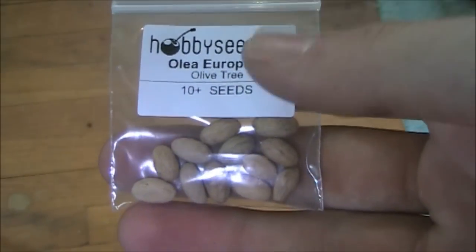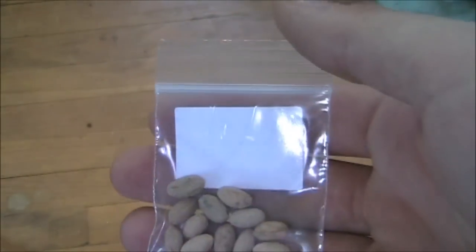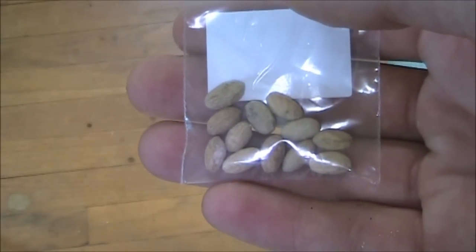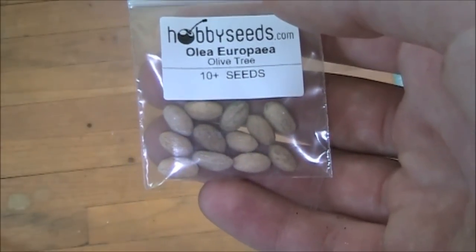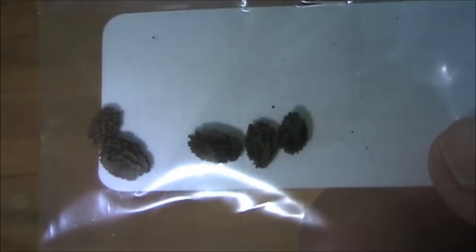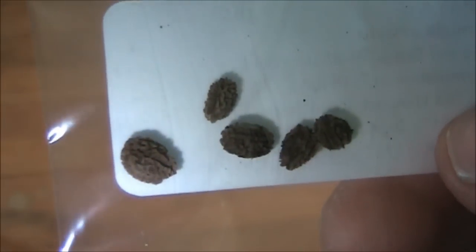Actually, this is what the olive seed looks like — I thought I'd give you guys a close up. And a correction: as I was reading the planting instructions, it says germination may take 1 to 10 months. So I probably won't have these sprouted up in a couple of weeks — 1 to 10 months is quite a wide range, but hopefully I'll have it on the closer end of 1 month. And here's what the papaya seeds look like — they look almost like little peach pits. Alright, I'll get these planted up and catch you guys later!